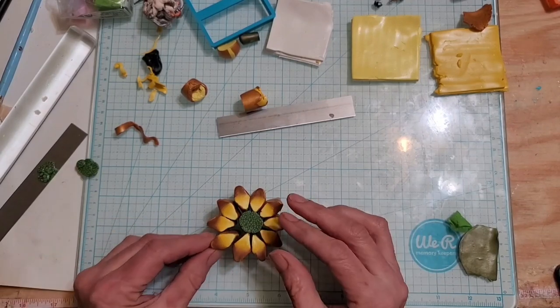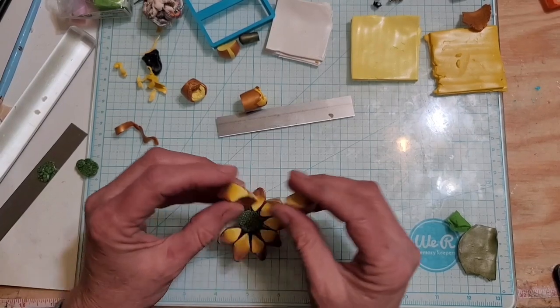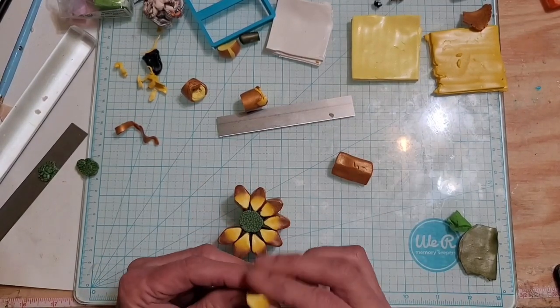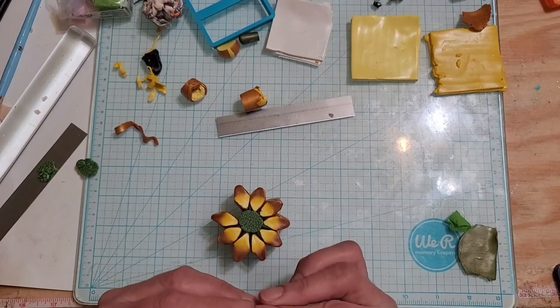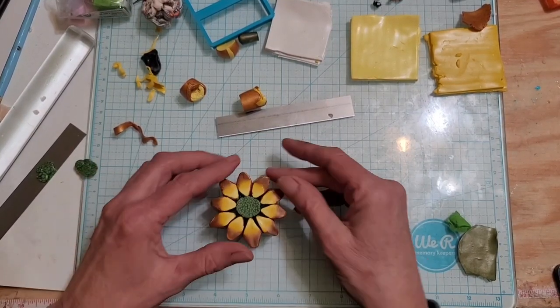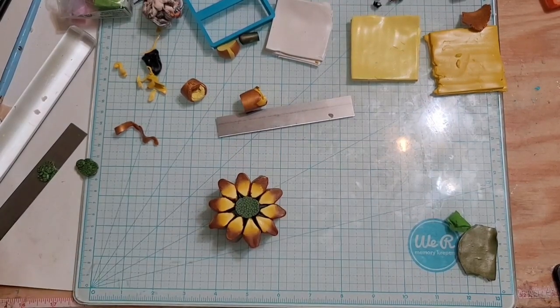Okay, so that's our flower. I'm just going to take this apart a little bit and make sure my edges are nice and pointy — this one is kind of curvy and I don't want that. We're going to flatten it a little bit and then I'm going to grab some translucent so that we can wrap the flower up, and then we'll come back.